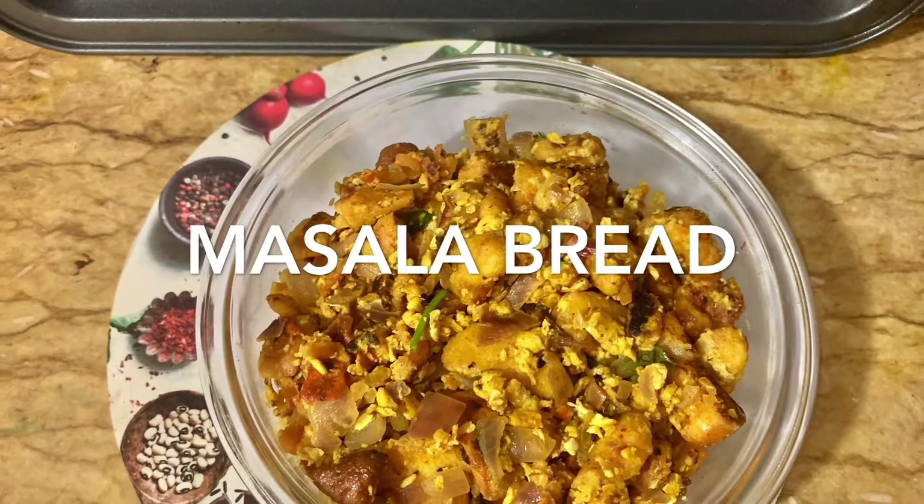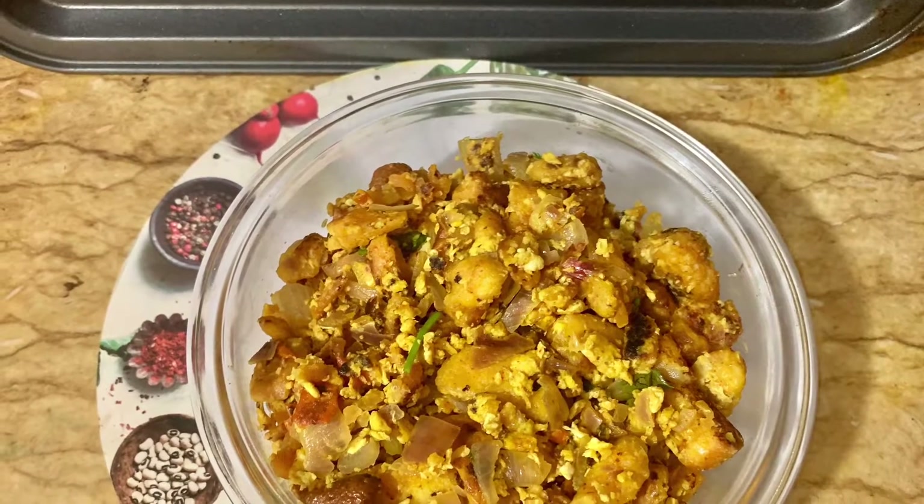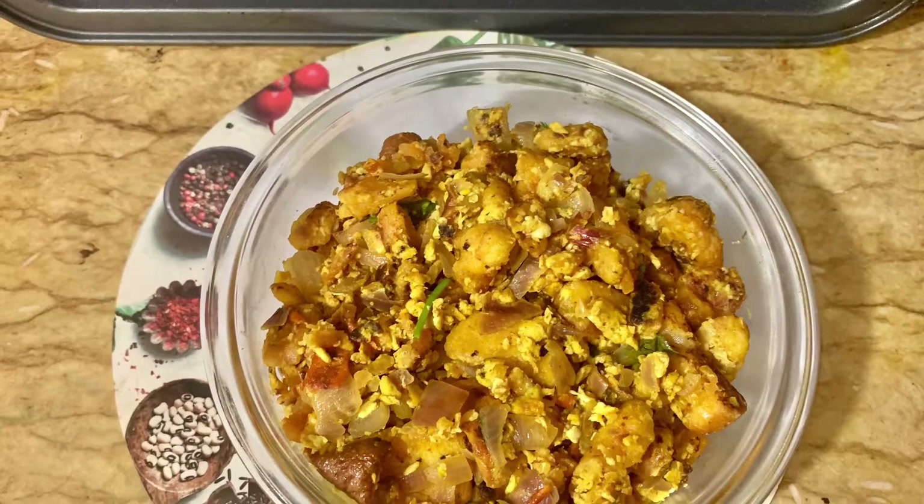This bread is very simple. Let's talk about the ingredients.